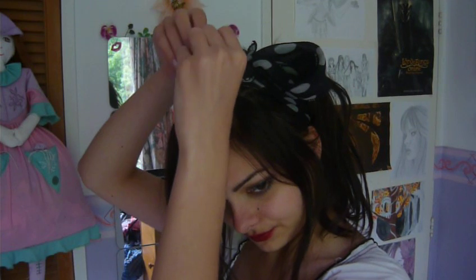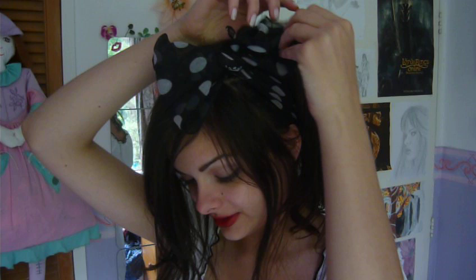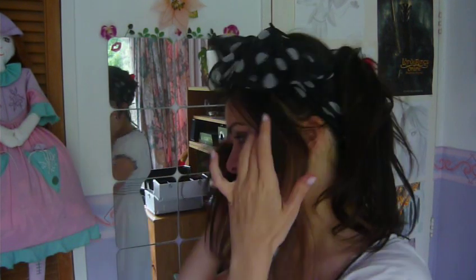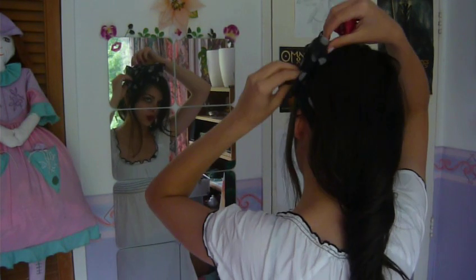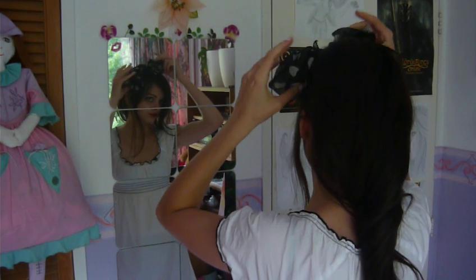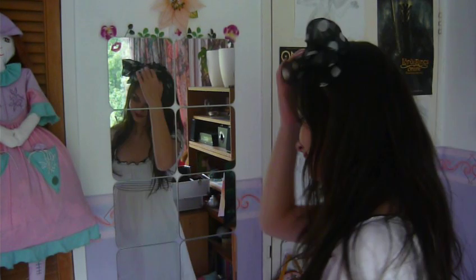And now I'm just going to spread this so that it opens up and forms a really big bow. Just like that. And now I'm going to let down this hair, adjust the bow a bit. And here is your big bow.